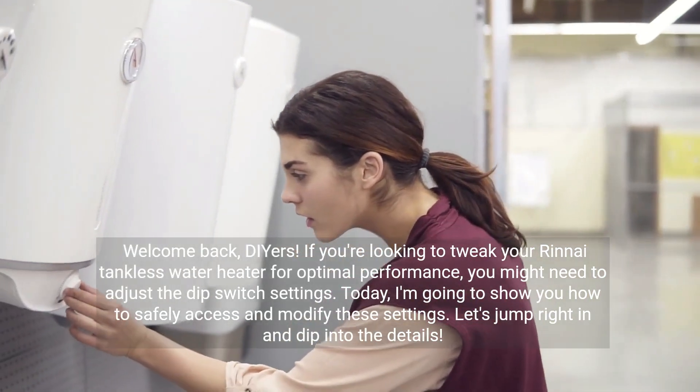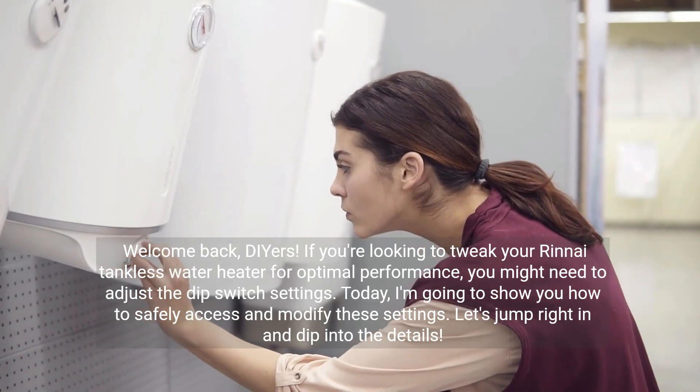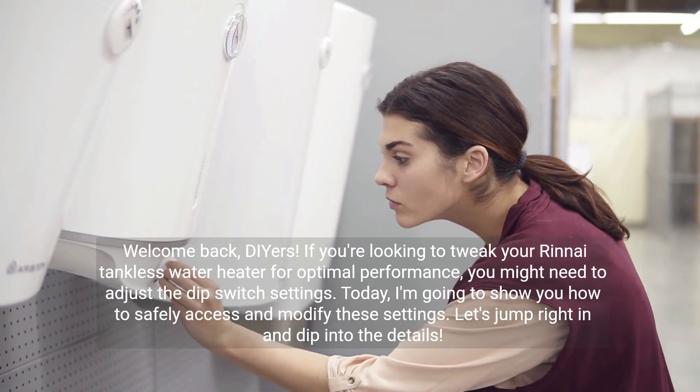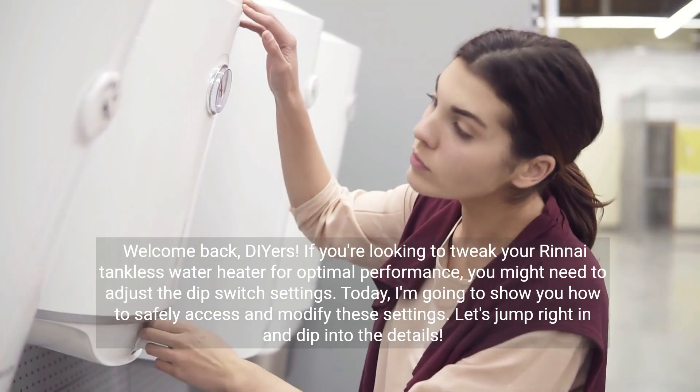Welcome back DIYers. If you're looking to tweak your Rinnai tankless water heater for optimal performance, you might need to adjust the dip switch settings. Today, I'm going to show you how to safely access and modify these settings. Let's jump right in and dip into the details.